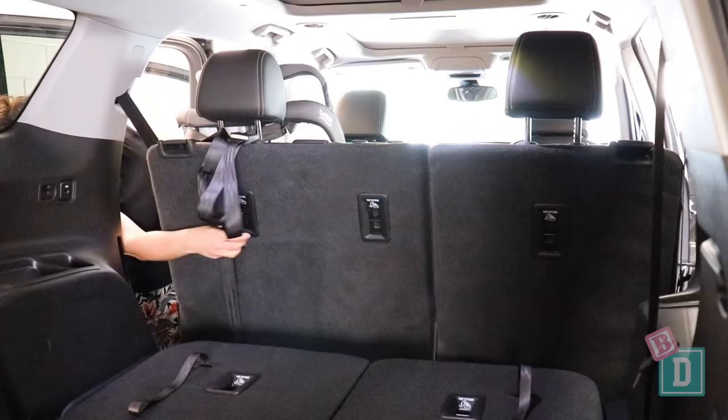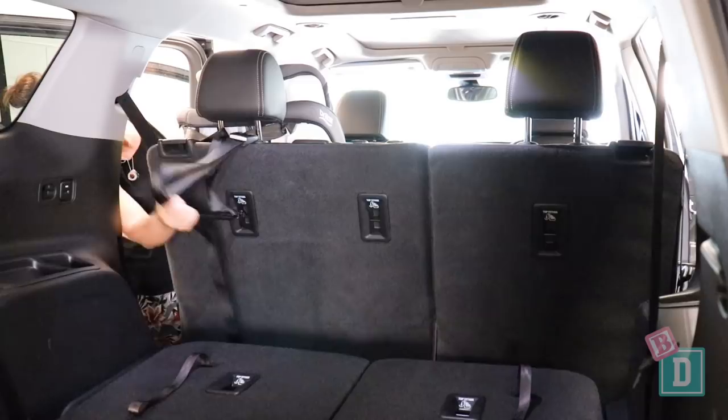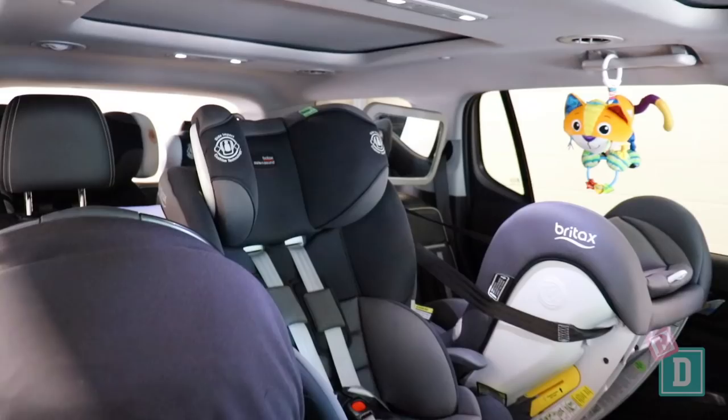There are top tethers in the back of all three second row seats and the back of both of the third row seats, which means I can install five child seats in the back here, which is fantastic.